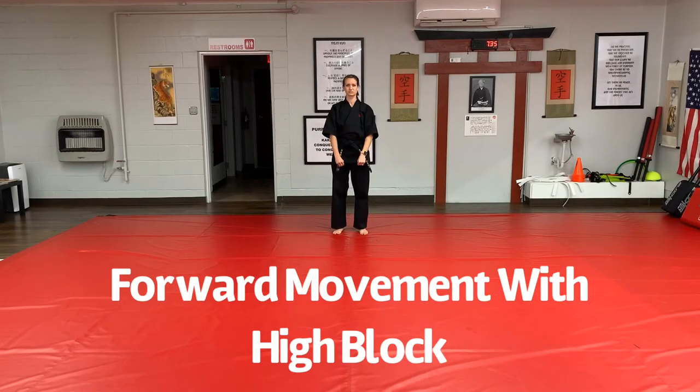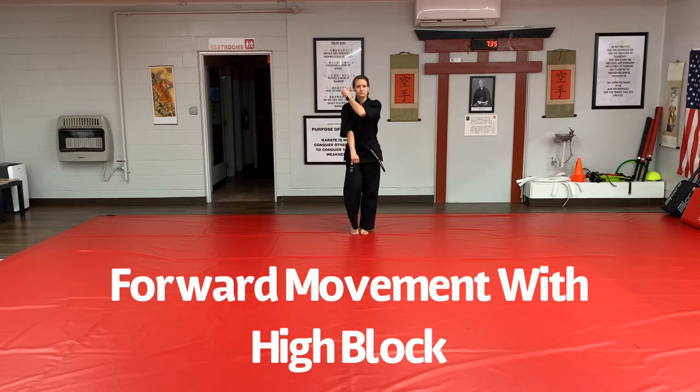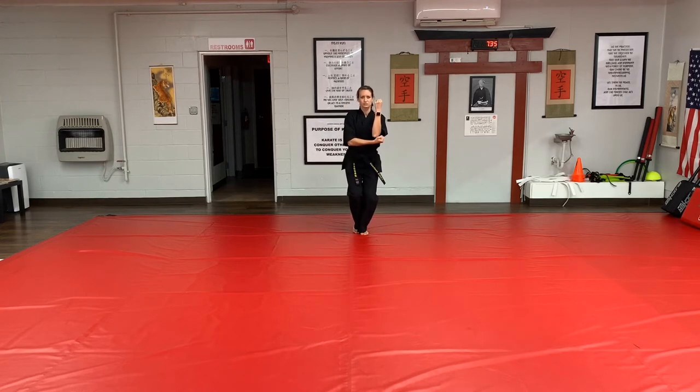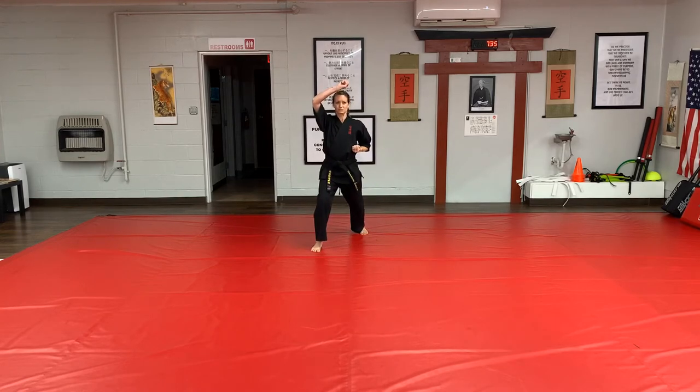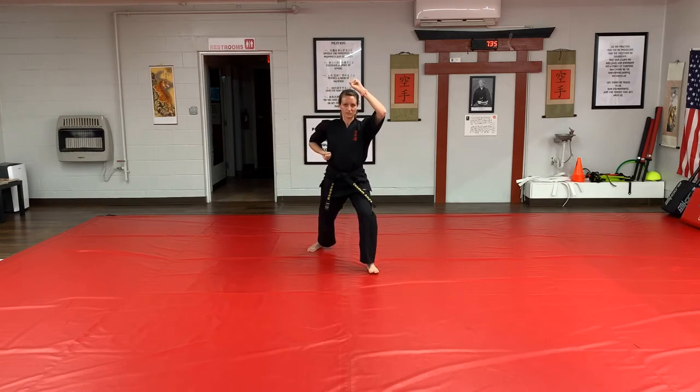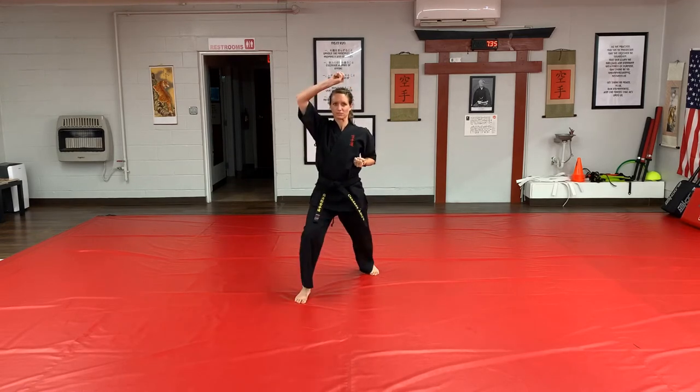In order to move forward with the high block, begin by folding for the low block and stepping back low block. To move forward, fold for the high block as you step forward, executing your high block. As your arm reaches the top of the motion, so should your foot land on the floor.